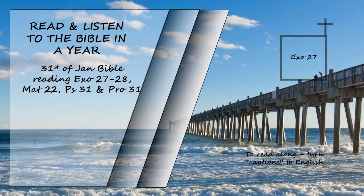Exodus chapter 27. Build an altar of acacia wood, three cubits high; it is to be square, five cubits long and five cubits wide. Make a horn at each of the four corners so that the horns and the altar are of one piece, and overlay the altar with bronze. Make all its utensils of bronze — its pots to remove the ashes, and its shovels, sprinkling bowls, meat forks, and fire pans.